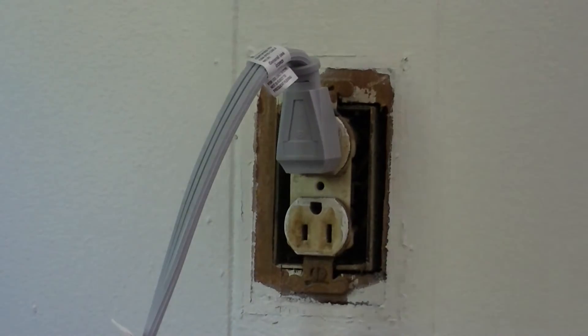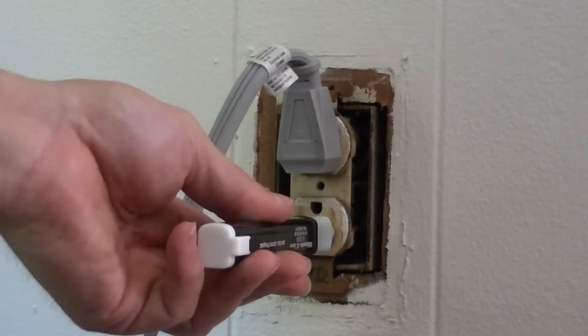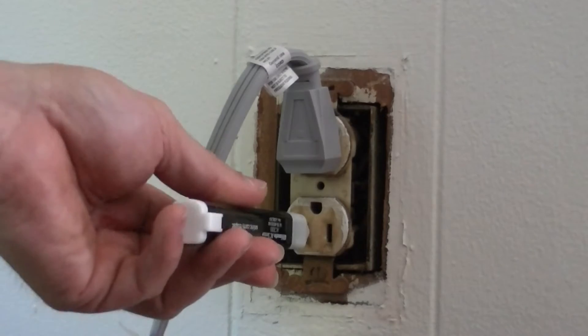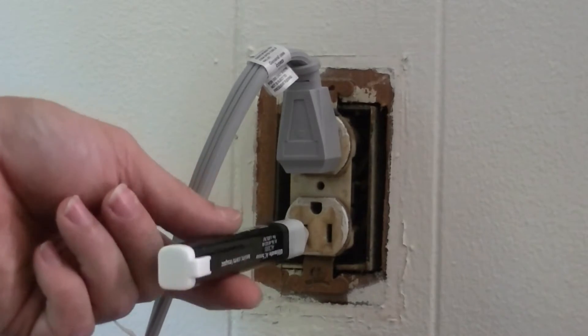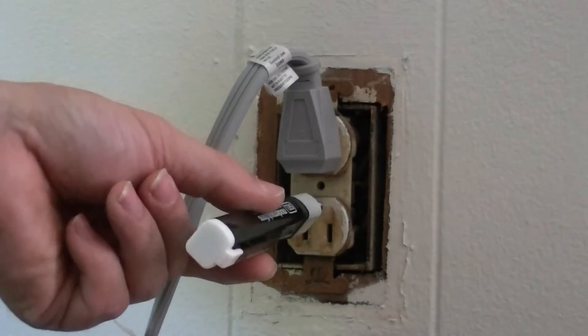We'll take a tester. This I have a little pin — we'll stick the pin in. This is supposed to be the hot, it's the short one. The neutral should be the longer one, and then of course your ground here.